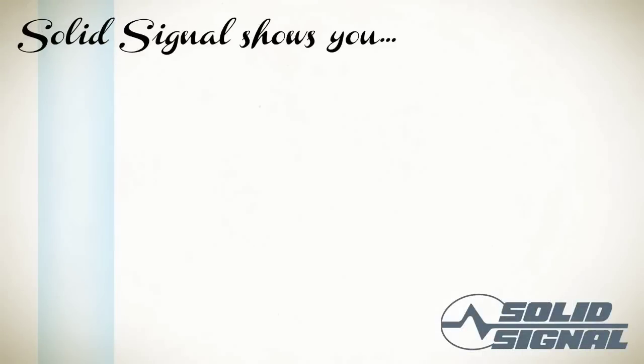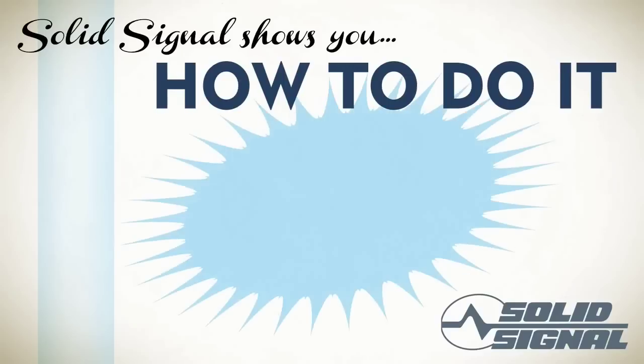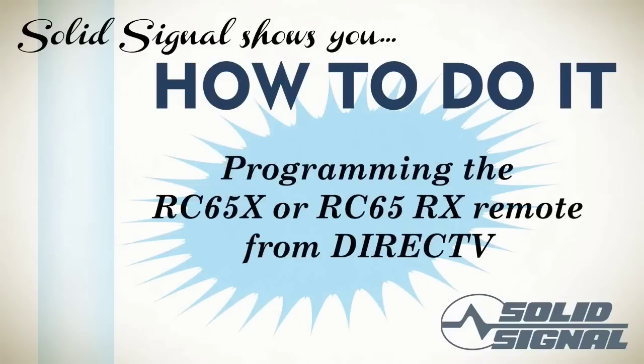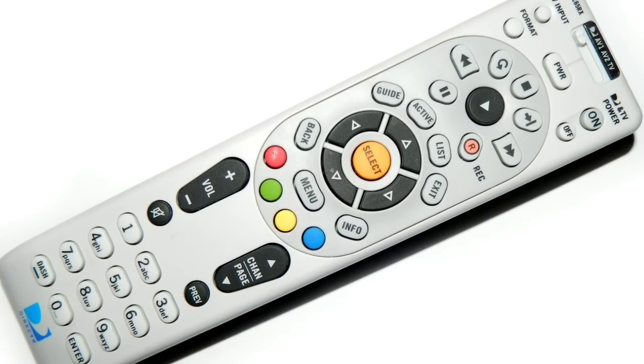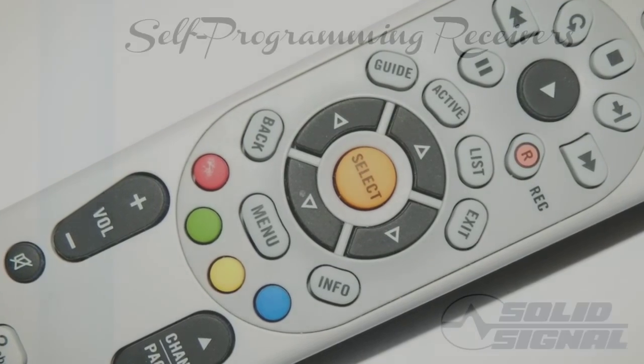SolidSignal shows you how to do it. Today we're going to be programming the DirecTV RC65X or RC65RX remotes. This is a standard remote that comes with all DirecTV equipment. If you've bought one as a replacement or just to have a second one on hand, we're going to show you how to program it to control your television.